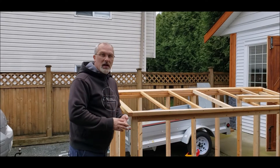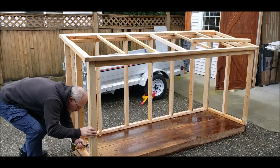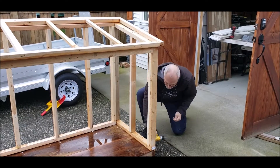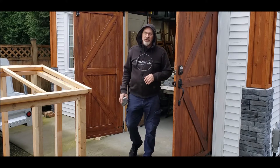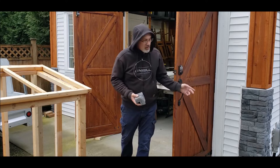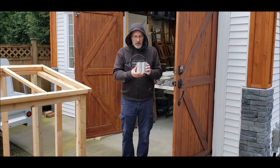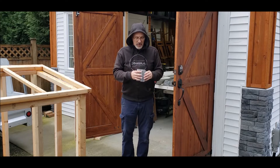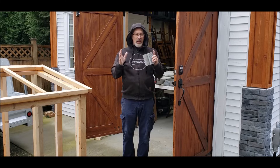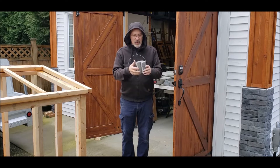We're going to add those two pieces in and then I'm going to show you what I'm doing in the front. When I built the shop, I used this fake stone to put on the corners of both of the front sides of the shop. I was left over with a bunch of these cut-offs because I needed to make some longer pieces and I only had corner pieces, so I just cut them right off and this is what I was left with.